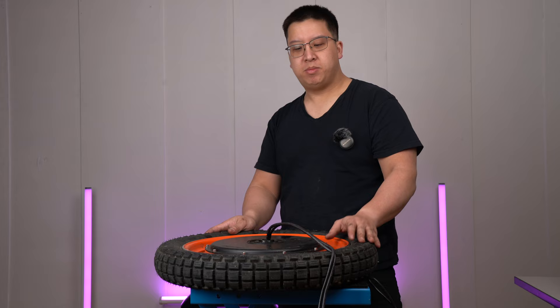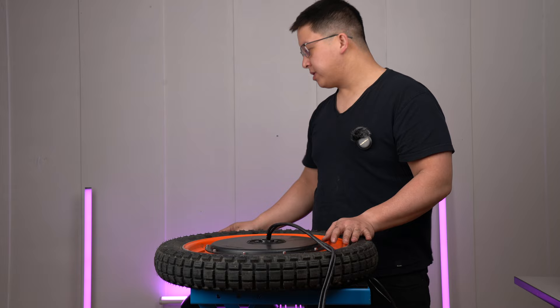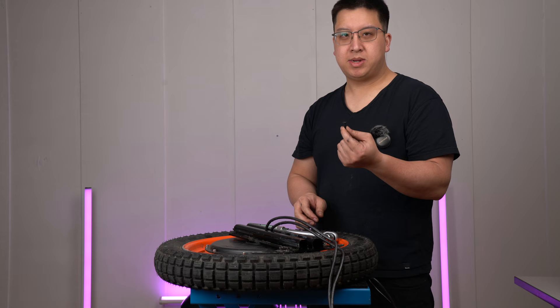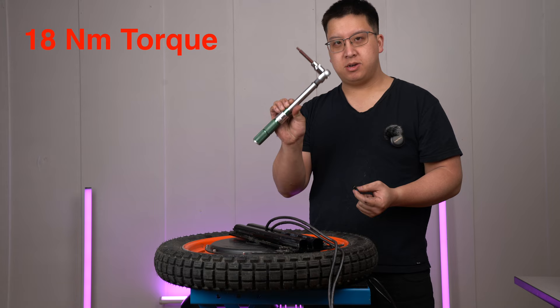Once you've removed all the hardware off the motor, at this point you can do your tire change. For me, I'm just doing the motor bolt swap, so I'm going to be reassembling to the point where I put the new motor bolts in. InMotion has advised that the motor bolts are only supposed to be torqued down to 1.8 Nm, so make sure you have a good torque wrench handy so you don't over-torque the bolts and cause any shearing problem.